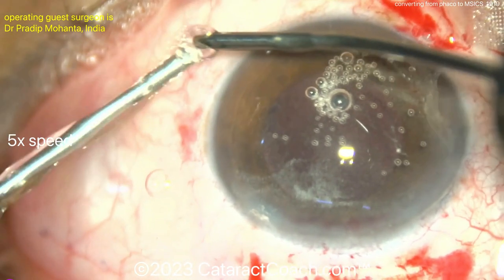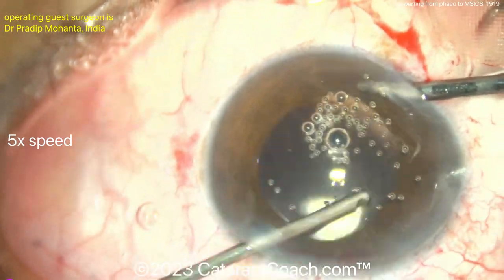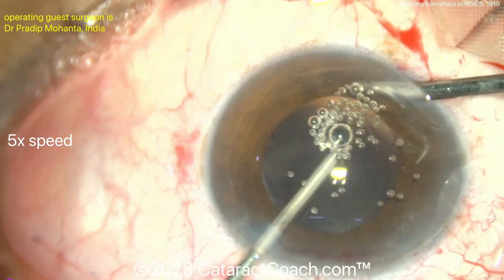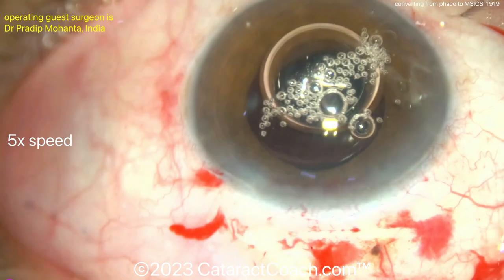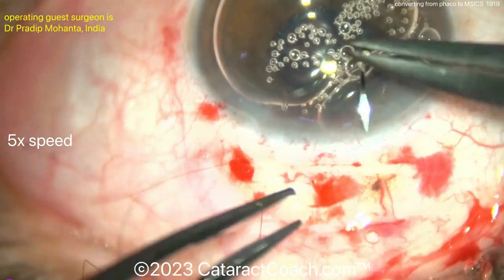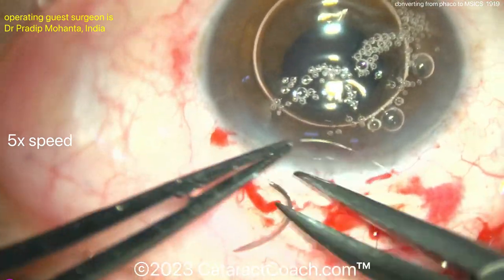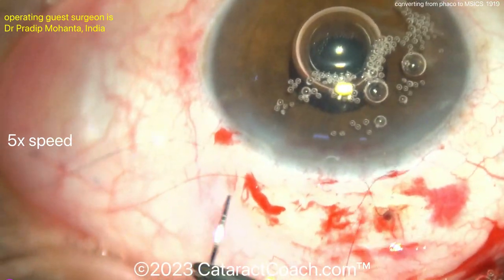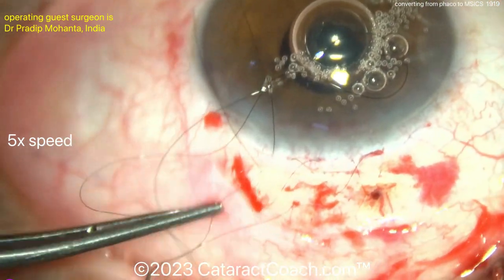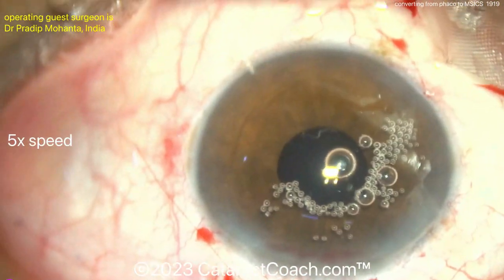Very nice looking results — the patient can do very well. The key in this game is to recognize the complication very early. Going in with a vitrector using a bimanual approach to make sure there's no vitreous prolapse; you can also use that to remove the viscoelastic. An air bubble in the eye is also confirming that there's no viscoelastic left and no vitreous in the AC. Here's a running 10-0 nylon suture to close up that wider incision — suturing it will provide better stability and better astigmatic neutrality.